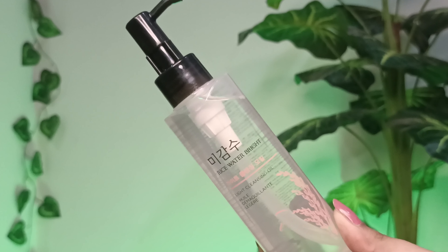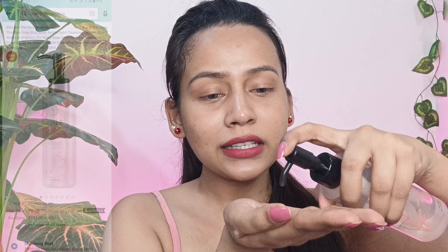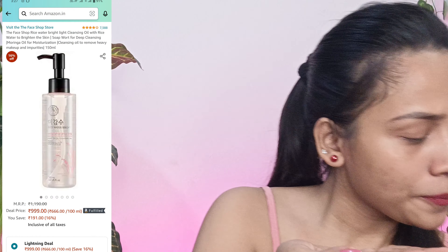For that I'm going to use this Face Shop rice water cleansing oil. I'll take one pump of this product and spread it like this. If you have SPF or any makeup residue or face product, it's going to be deeply removed from your skin.